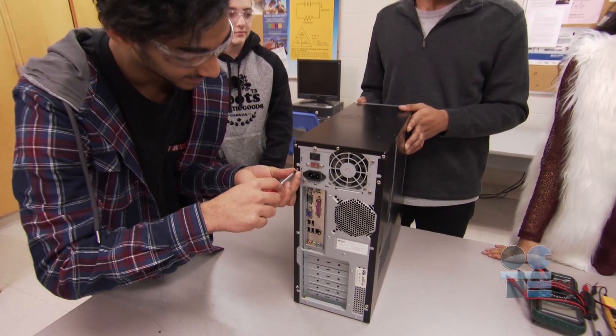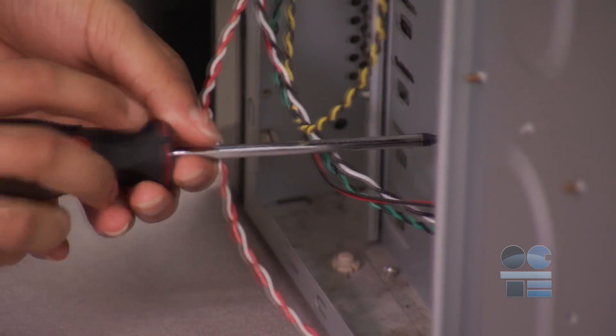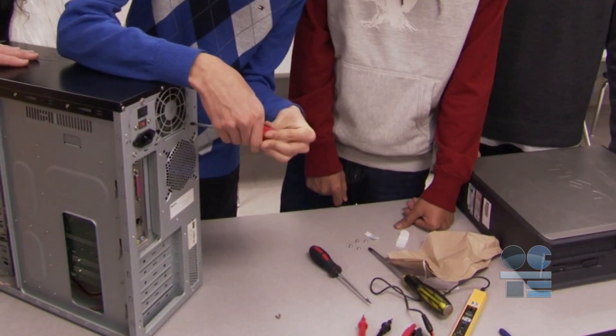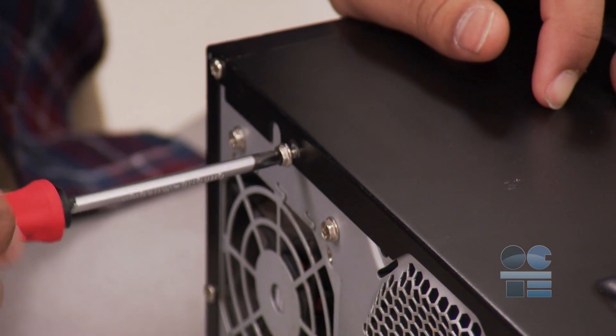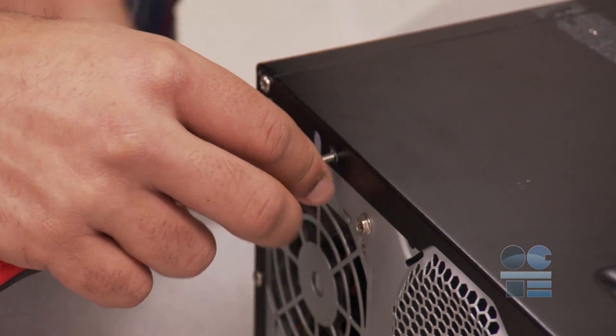To use one of these screwdrivers safely, hold the handle and place the tip of the screwdriver into the head of a screw, then gently turn it, making sure it isn't coming out of the screw head. Don't push down hard on the handle. Normally you do not have to push too hard, but you do want to make sure that the tip of your screwdriver is fully seated into the top of the screw.